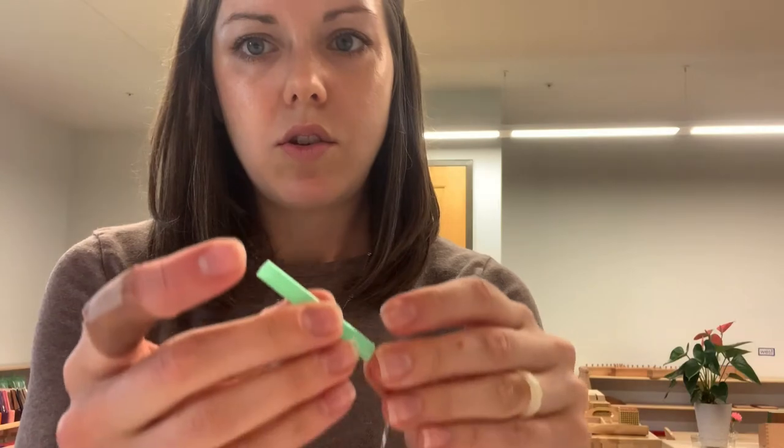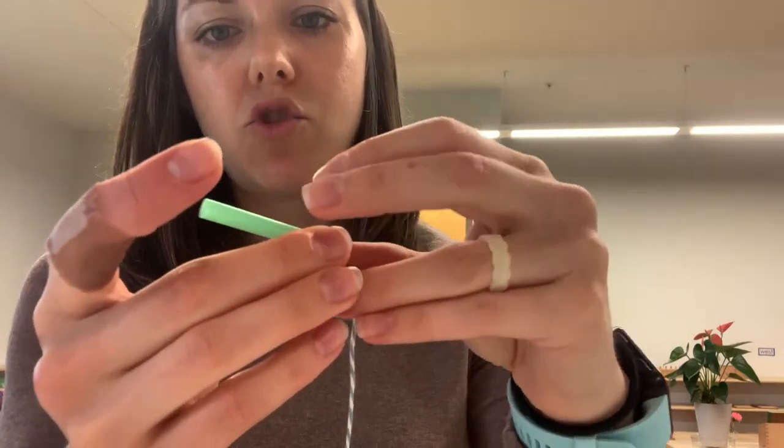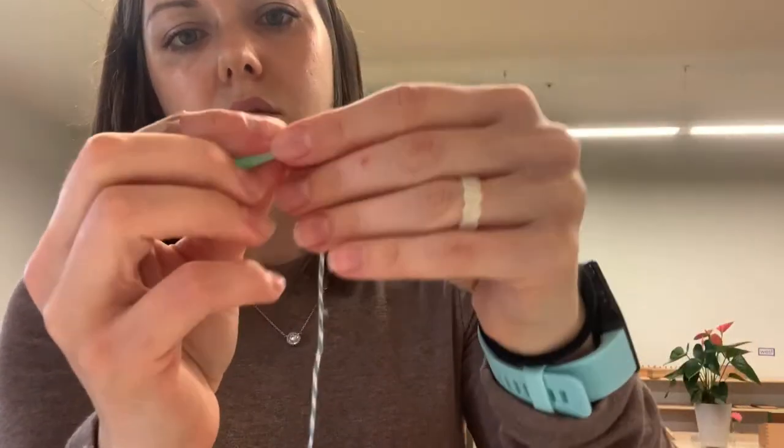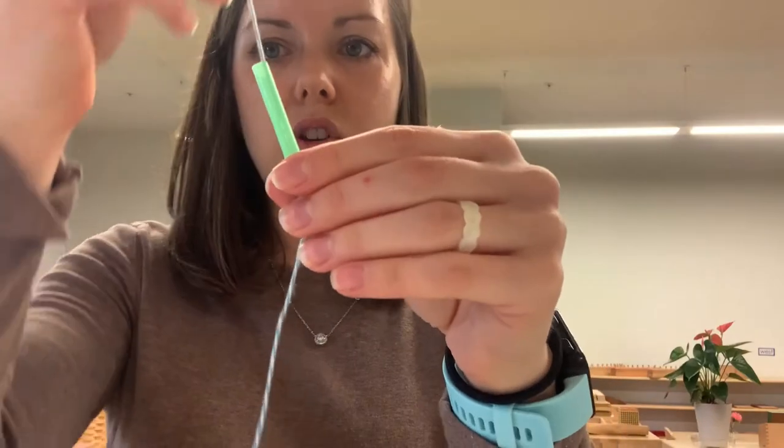So what we're going to do today is we're going to make a necklace with our leftover little pieces of straw. You're going to string it on. It might be a little easier — the shorter the straws are, the easier it is to get the string through. The straws are a little long so it might be a little more challenging, but then we just pull it all the way to the end like this. Alright, and then we're just going to keep stringing the straws.